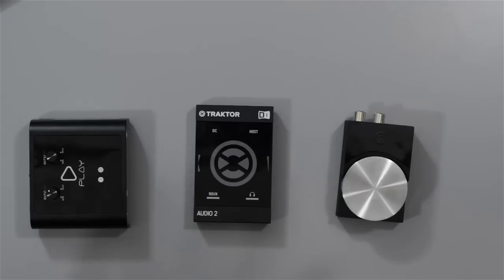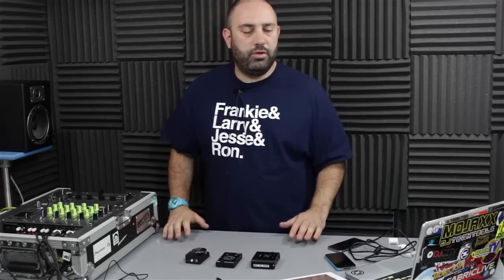Hey DJ Tech Tools, it's Chris Brackley in the lab and today I've got three audio interfaces that we're looking at, all on the budget end of things around about the $100 mark. On the surface they all kind of do quite a similar thing — they hook up to your computer and let you have two separate stereo outputs, so that will be a cue and a master signal, or two distinct deck outputs you can run into an external mixer for EQing and blending. I've got the Reloop Play, the Traktor Audio 2 Mark II, and the Griffin DJ Connect, which is the newest of the three and led us to do this roundup review around about that $100 mark.